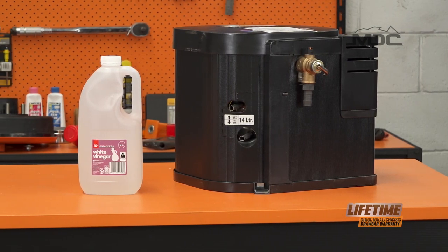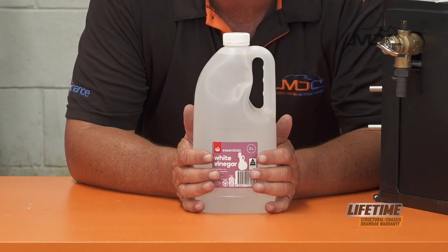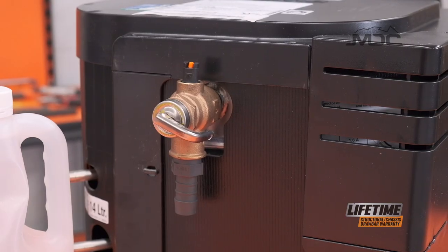Then run the hot water until it purges through the system entirely. Then simply leave it for four to five hours, and the acidity of the vinegar will actually eat away the scale inside the hot water system, so it won't build up too much, won't affect the hot water system, and it'll be clean as a whistle when you're finished.